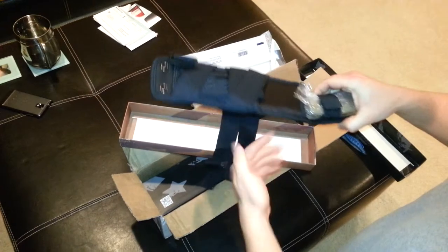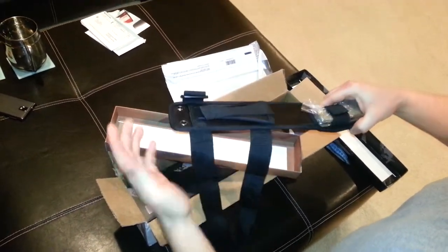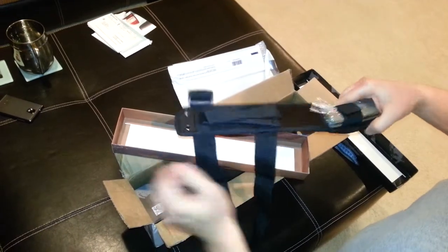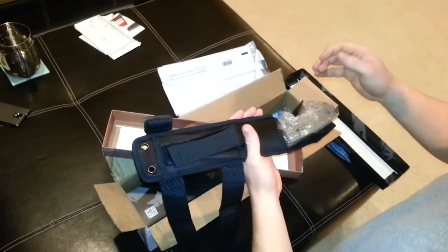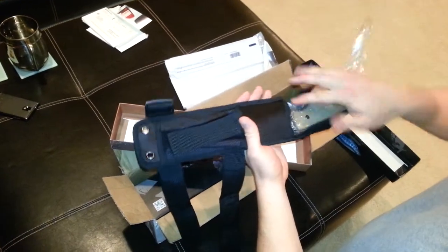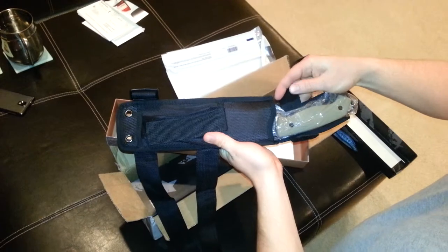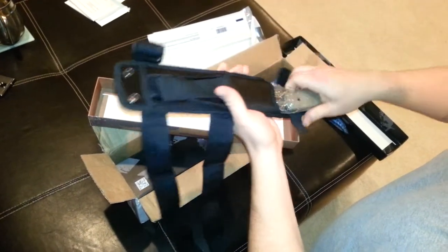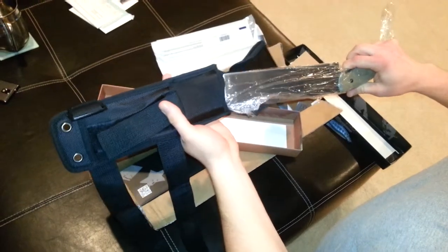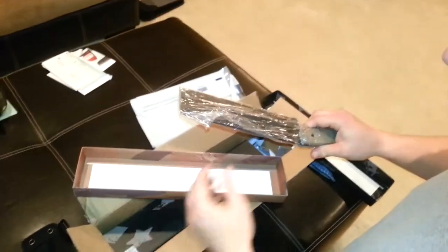Honestly, I'm not real happy with the sheaths. On the first knives, we'd worn the sheaths for about an hour, give or take half an hour, and the sheaths started pulling apart right at the seam. Also, the Velcro stitching started coming off almost immediately. I would say trash it and pick up a Kydex sheath, or make one.